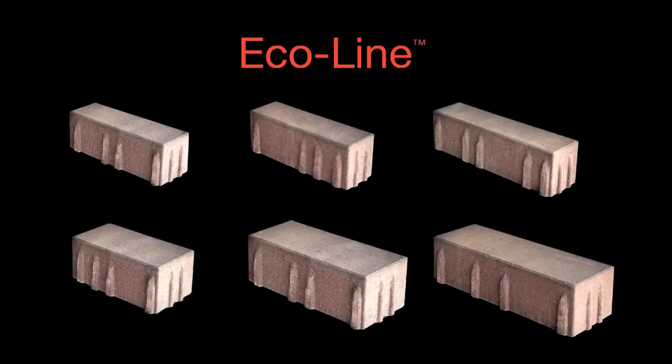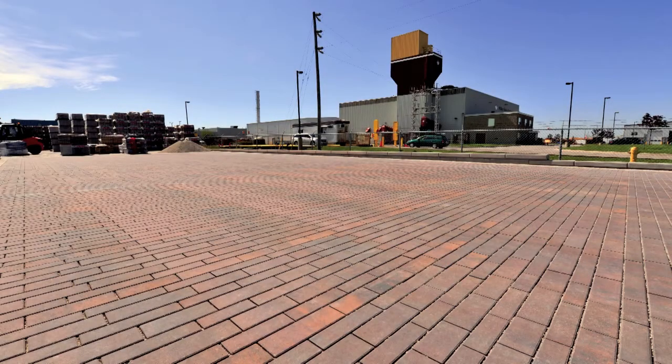Permeable pavements offer up huge benefits for infrastructure and the environment, but the sleek design of Ecoline makes it a modern product for today's project.